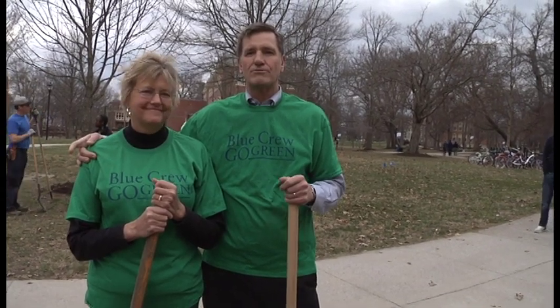At the end of the day, if you learn a reverence for place, for the world, for the piece of creation that you're responsible for, you've learned a lot.